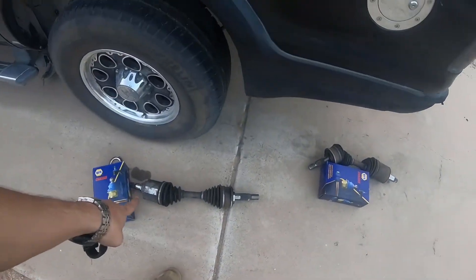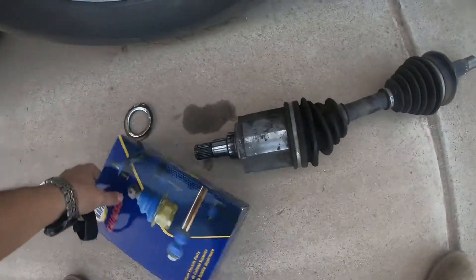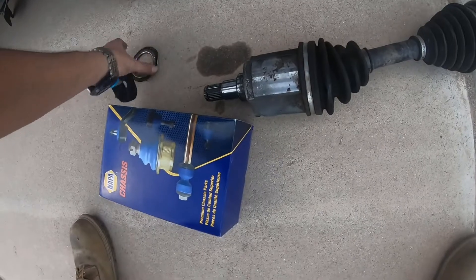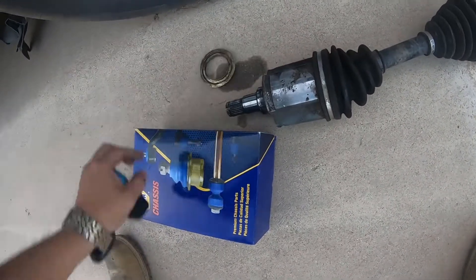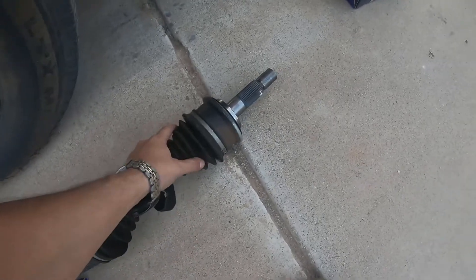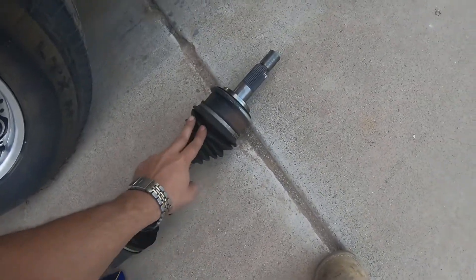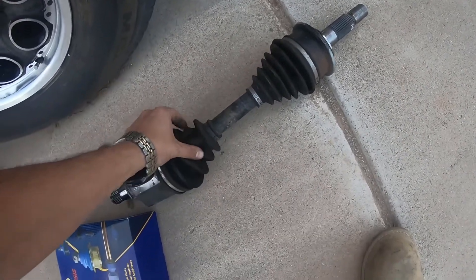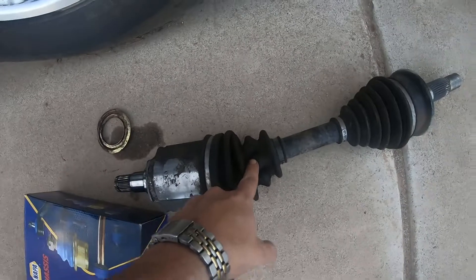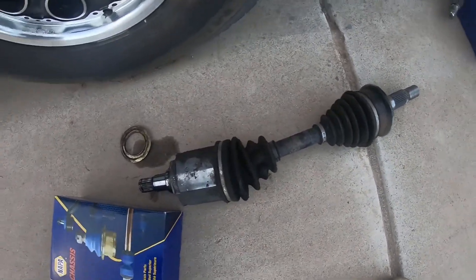Here's the driver side CV axle that I removed, as well as the ball joint that I removed. Here's the old dust shield that got messed up when I removed it. This one is actually in great condition — I'm just gonna pop these boots off and order a boot kit, because this one's got this weird pinch to it.